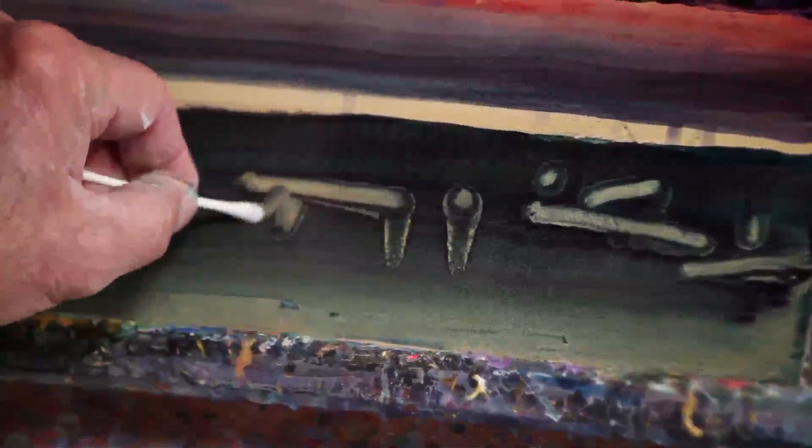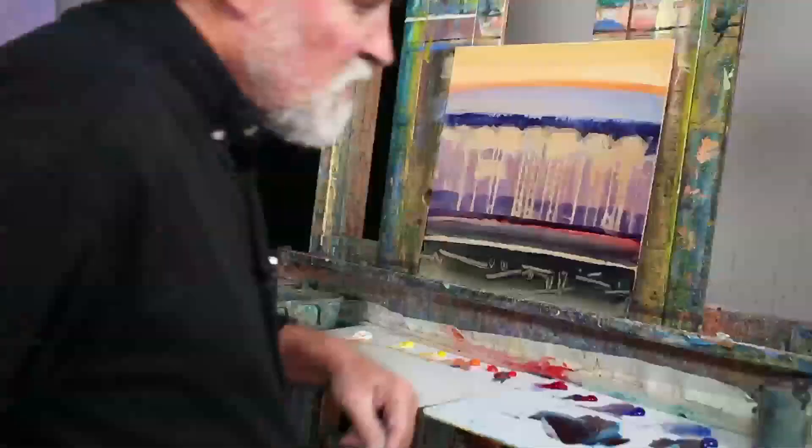I can come in and take these cotton swabs and lift into this and create some interesting marks that could be like logs in the foreground or whatever. It just adds to the visual qualities of the paint.